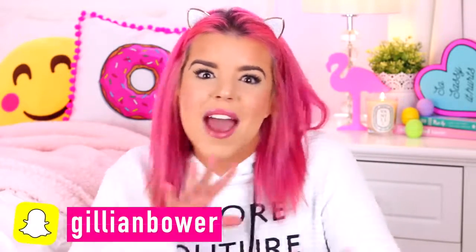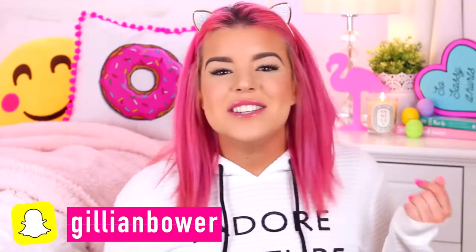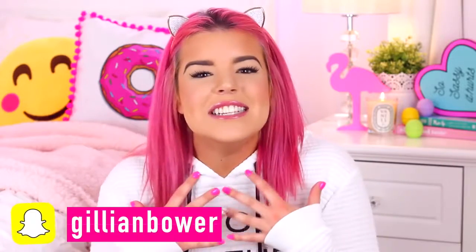Hey everyone, it's Jillian and today's video is so much fun because we are going to be making some DIY school supplies! A super cool part about making your own school supplies is that you can make them totally unique to you. I went with a really bright and colourful theme, which I love. It also means that no one is going to have the exact same stationery as you, so you'll be super awesome with your totally unique stationery.